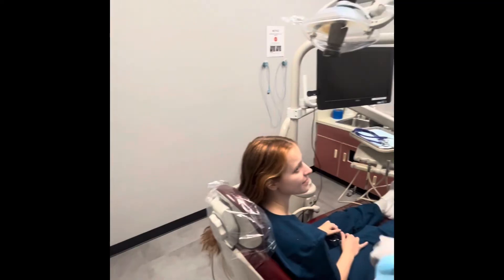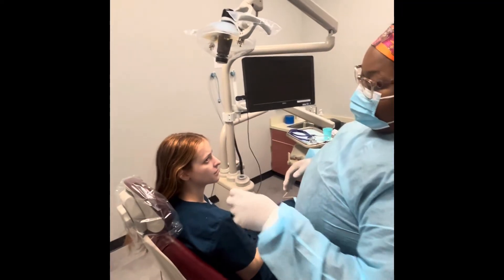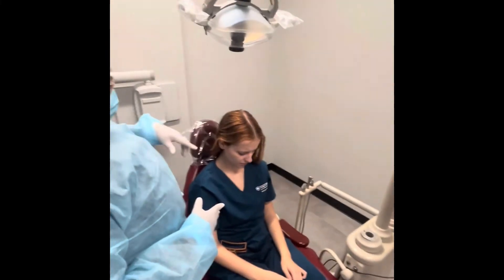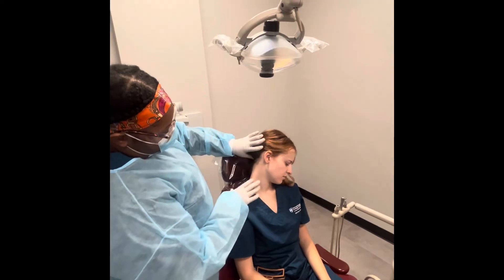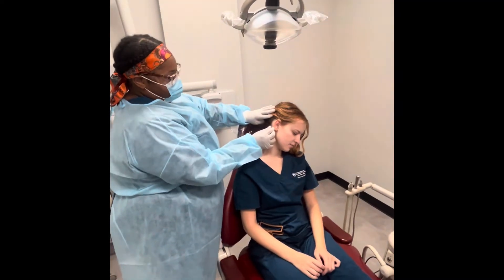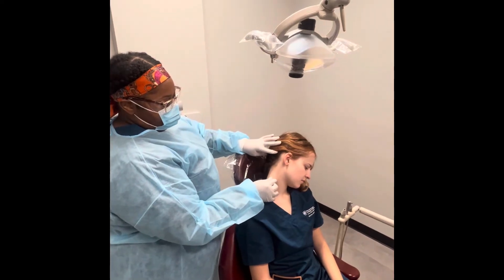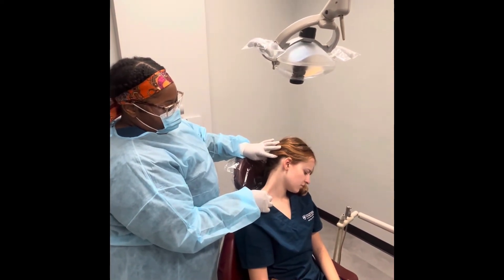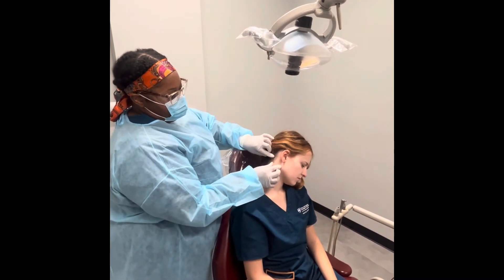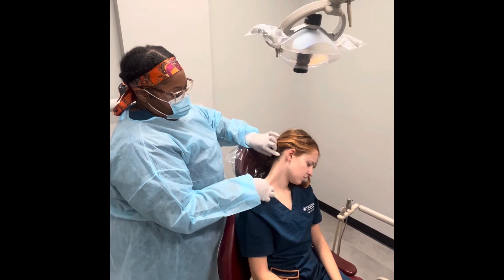Now I'll be visually examining and palpating your cervical chain lymph node chain. I will start with the anterior superficial. I'm going to have you tilt your head down and turn to your left. Can I move your shirt off just a little bit? Thank you. So now we're palpating the superficial. And now deep. And that was the anterior.